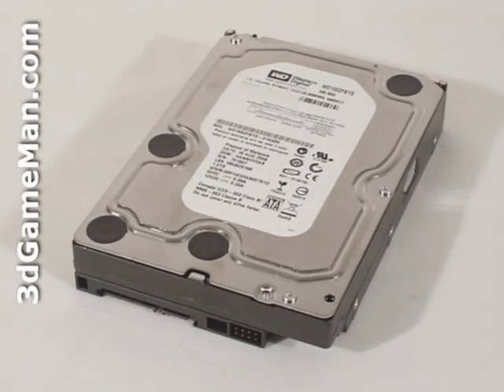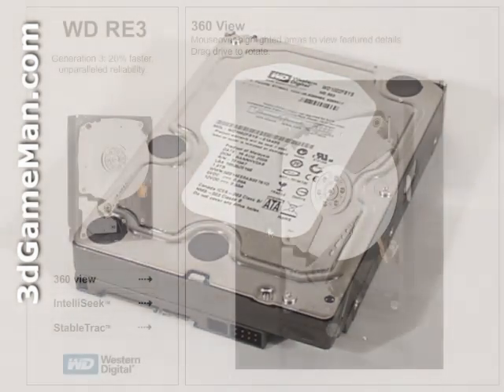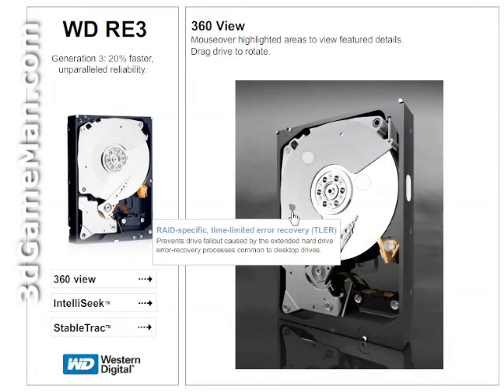Now let me briefly outline the key technologies of this product. The latest RAID Edition drives employ RAID-specific time-limited error recovery, which prevents drive fallout caused by the extended hard drive error recovery processes common to desktop drives.